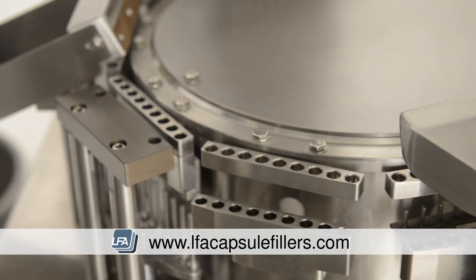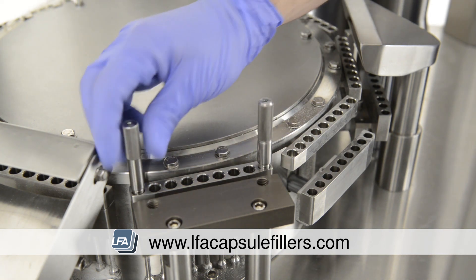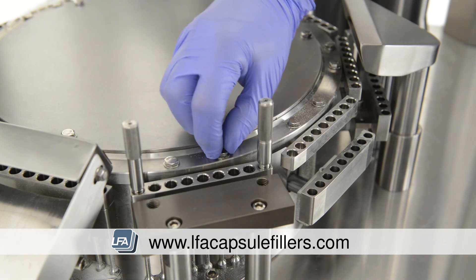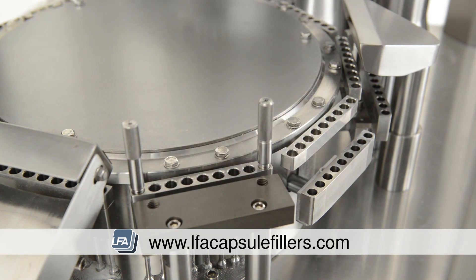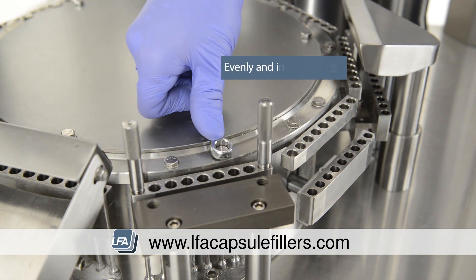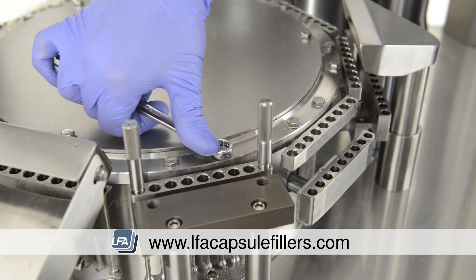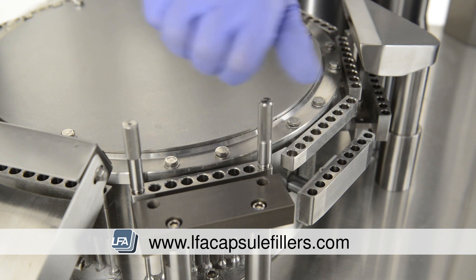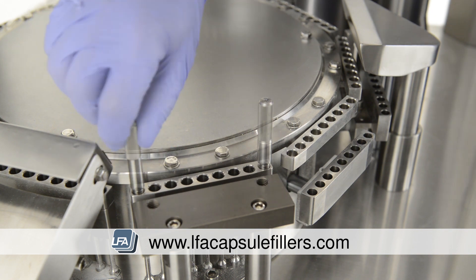Rotate the turret to bring the next station into position. Take your two alignment tools and place them into the end slots of the tooling to line up both the top and bottom sections. It's important they are placed in the end slots to ensure correct alignment. Then tighten the top section of the tooling evenly and in small increments. While doing this, check the alignment tools — they should always be able to drop and spin freely in the slots. Keep doing this until all the bolts are tight.